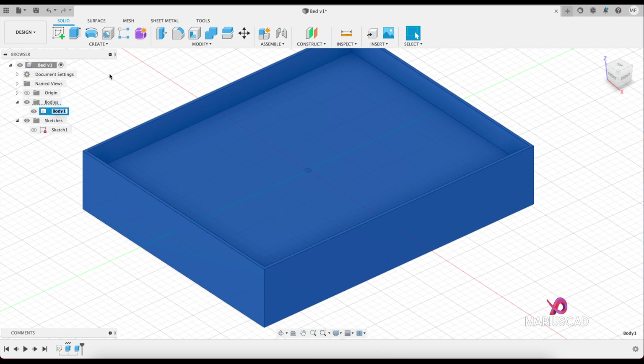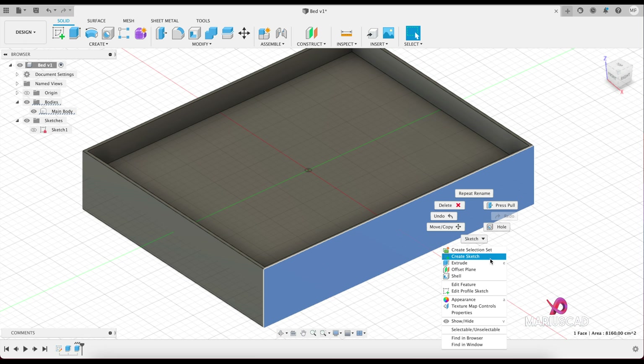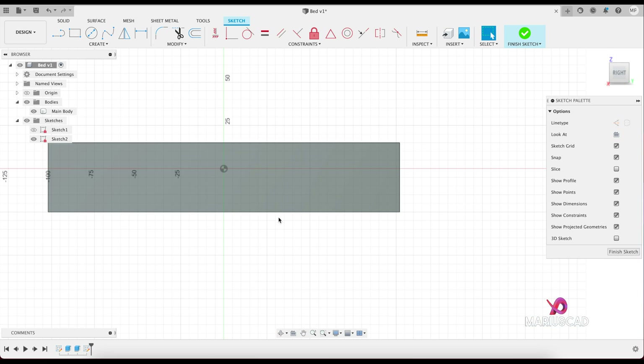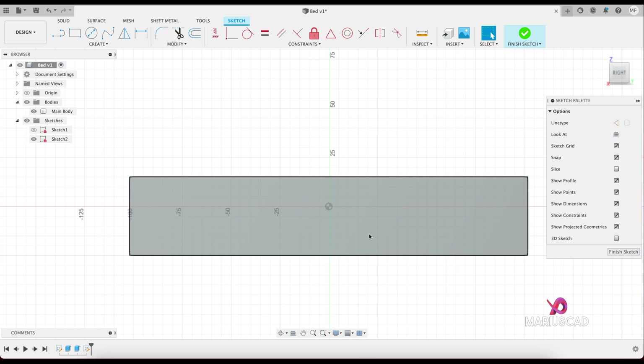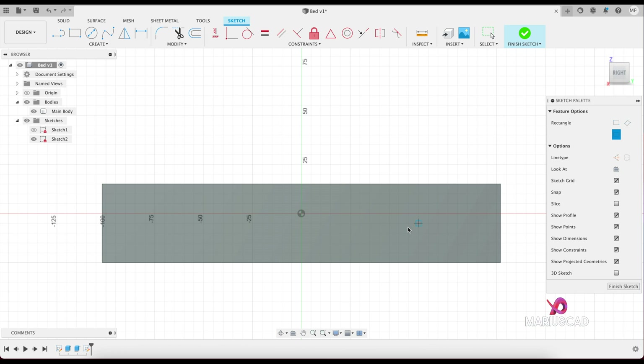You can also rename it — let's write for example 'main body'. Now let's focus on drawers. Let's create a new sketch, right-click, create sketch on this area. Let's go from the middle and create a rectangle — press the R letter or press here — and start from the middle.